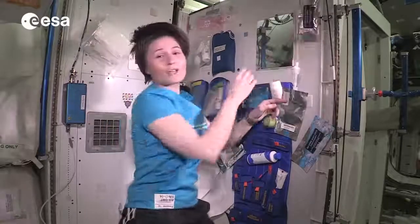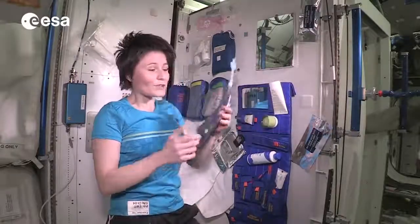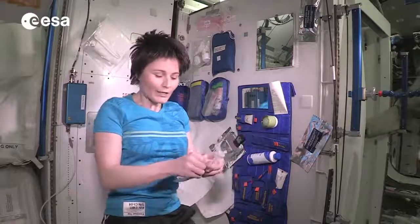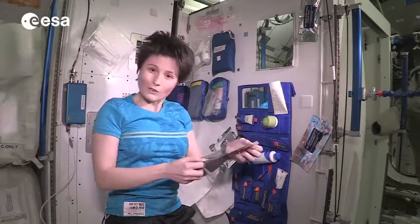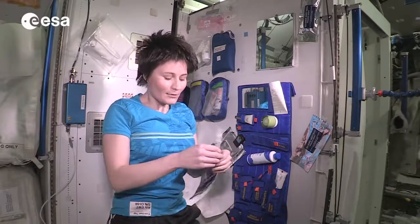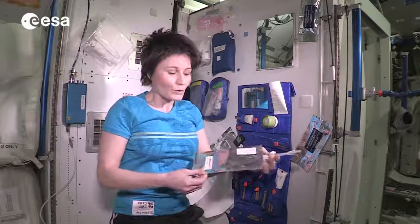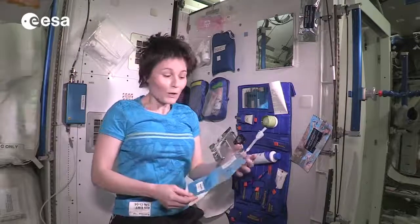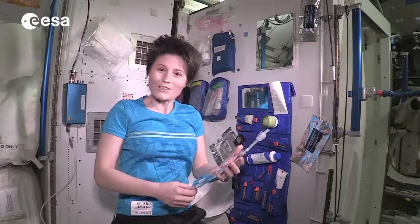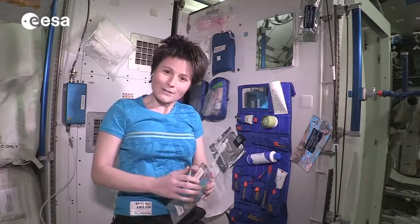Of course we do not have any running water up here, so we also need to fill up water pouches. We can connect pouches like this one to the water dispenser which is in the nearby module in the US lab. I personally like to fill it up with warm water when it's time to wash, but you can also fill it up with ambient temperature water. So I'll go ahead and do this right now and I'll see you in a minute.